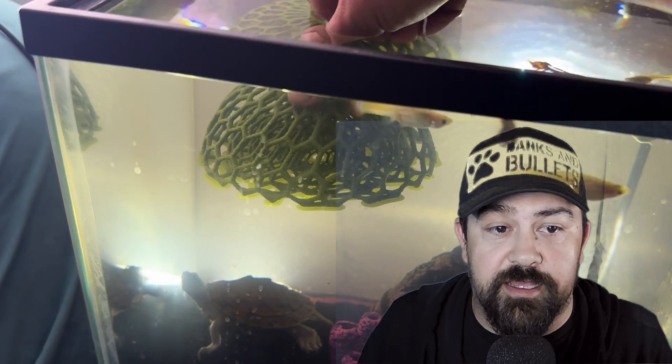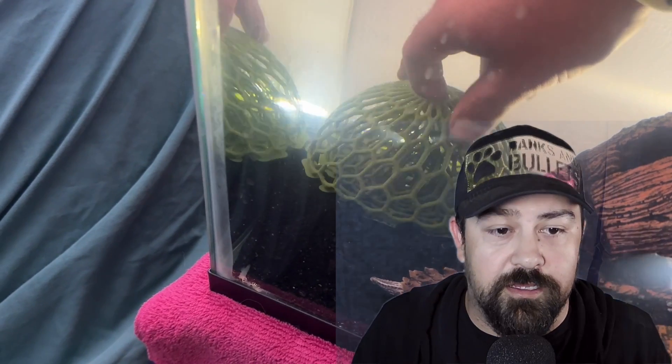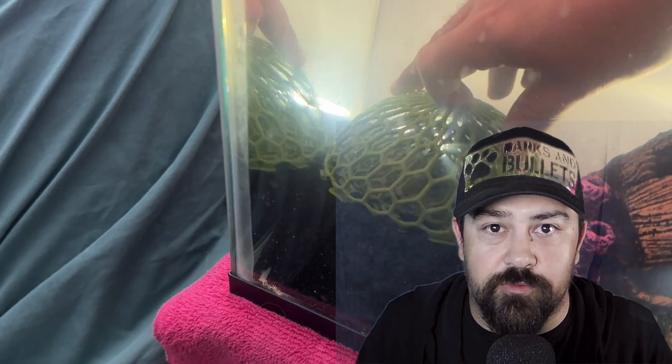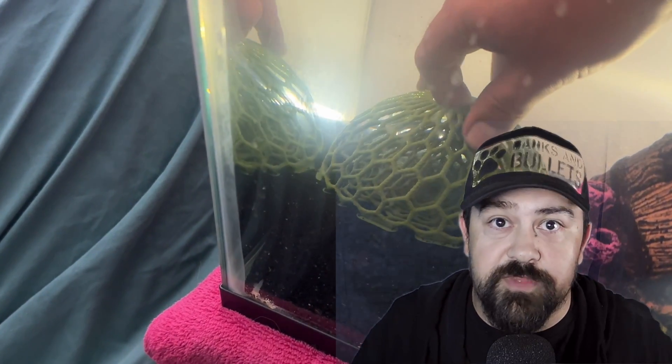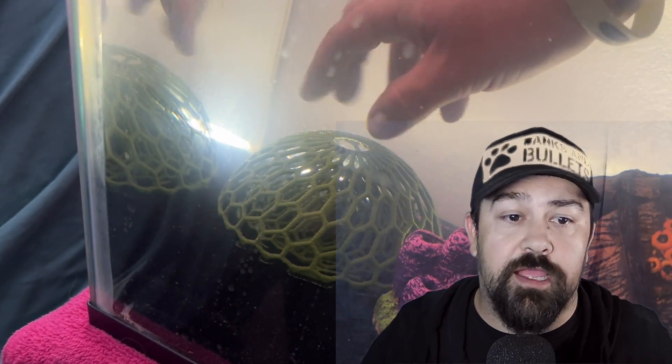After printing it, I rinsed it off first and let it sit in the sun for a while to bake off any excess chemicals that come from printing. I had to move my turtle out of the way and got the enclosure buried into the substrate a little bit so the turtles don't kick it around too much. I added a little substrate on top, even though it will probably get moved around quite a bit.